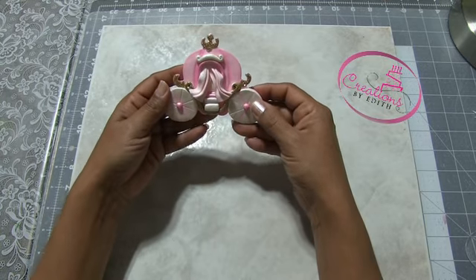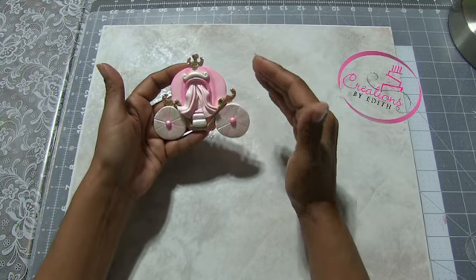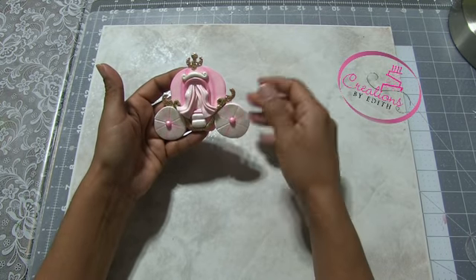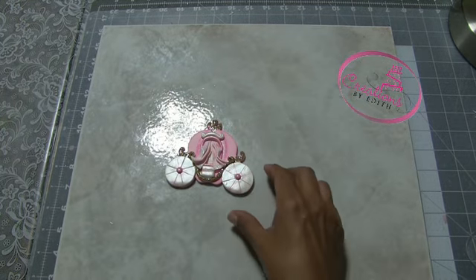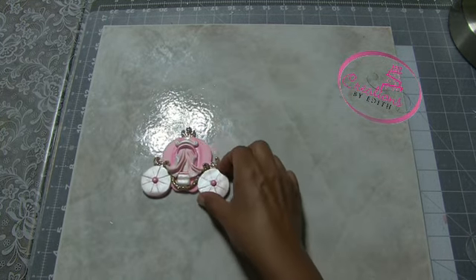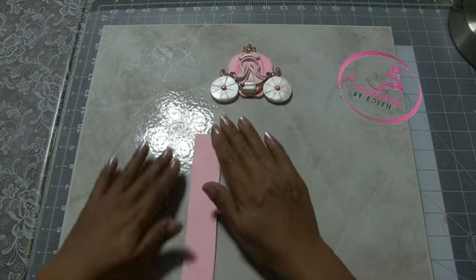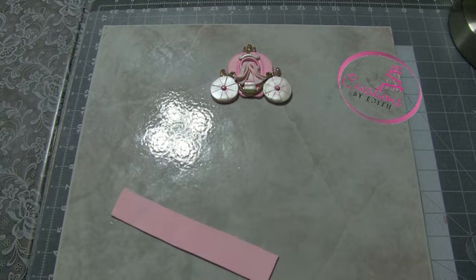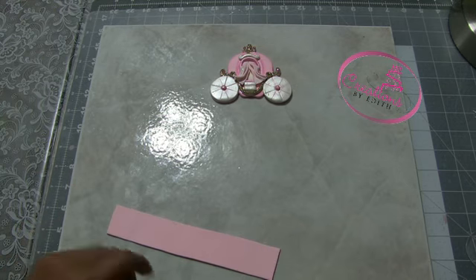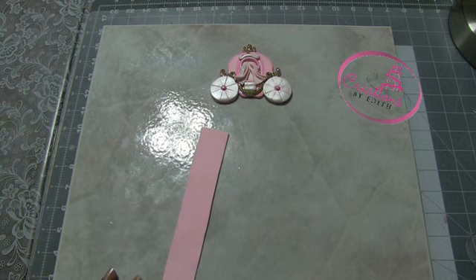But then after looking at it, I made another one and I decided to make it a 3D cake topper — a 3D Cinderella carriage. So what I did was I laminated paste, and this is about seven and a half inches long and like one and a quarter wide.